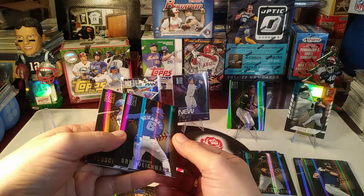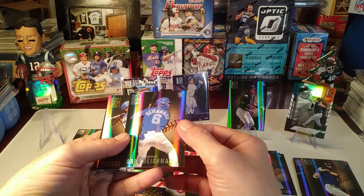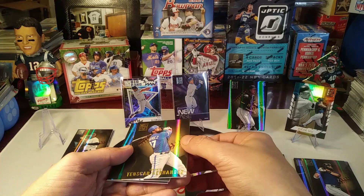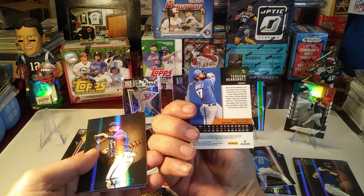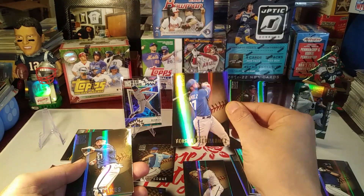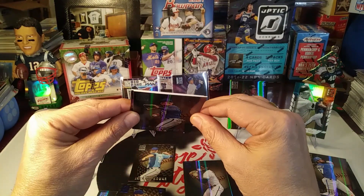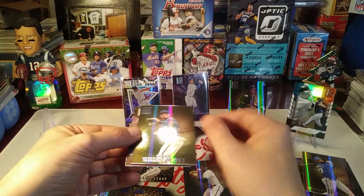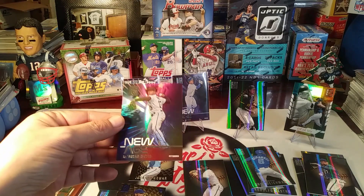O'Neal Cruz rookie - all right, there's a good one. We've got Greg Diekman. Another good rookie - Deoscaro Hernandez, Blue Jay. Just a really sweet looking base on these cards. That thicker stock gives them a nice quality feel. Willie Adams - the blue parallel. And a New Age insert of Ke'Bryan Hayes - another Ke'Bryan Ricky insert, well actually it's his second year now in the 2022 product.